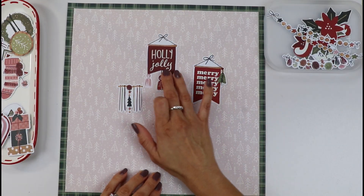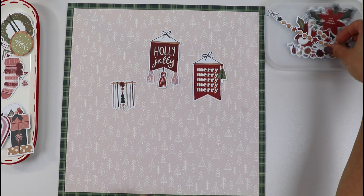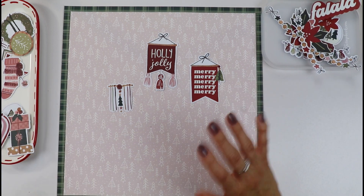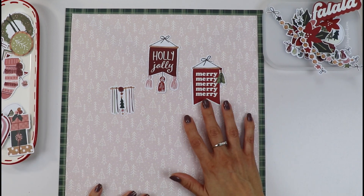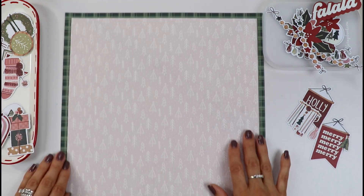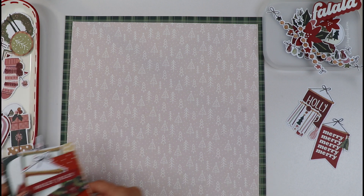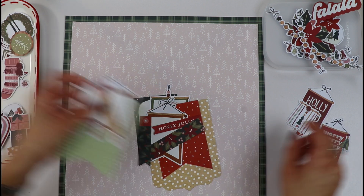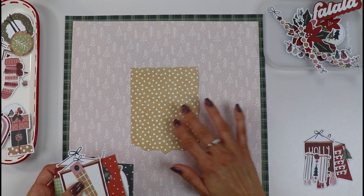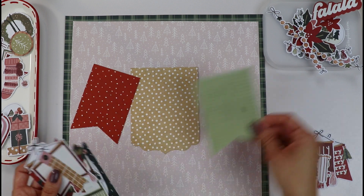I was really inspired by these little banner-type sayings that we can find in home decor all around. A wall of them came to mind when I was thinking about the layout, and we decided to create something with that idea in mind. Here are the elements I've come up with. If you have any banner-type die or you want to cut some banners, this is a perfect opportunity to use those.